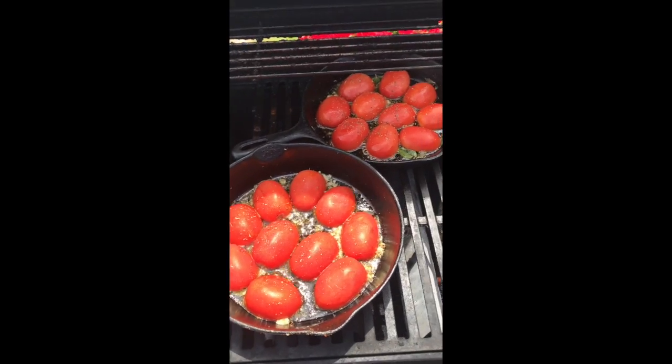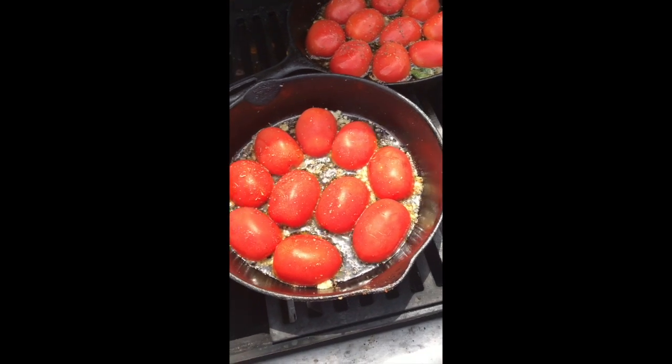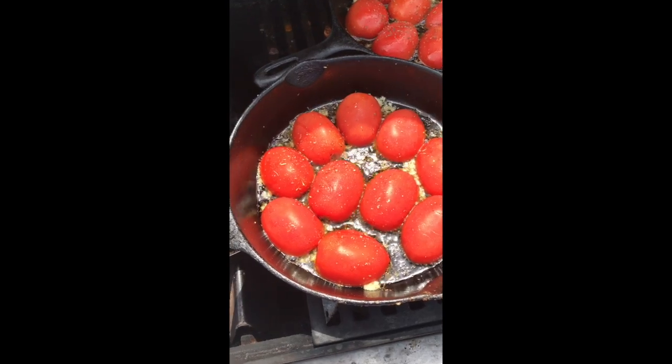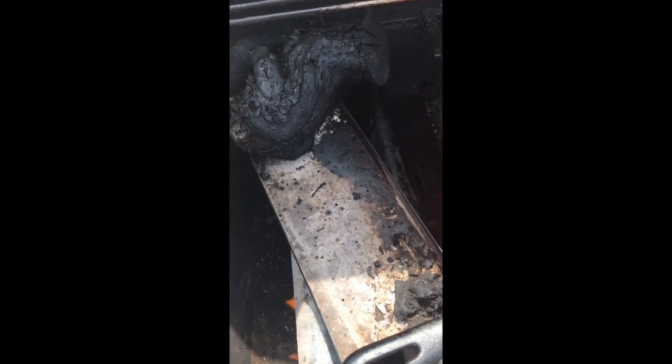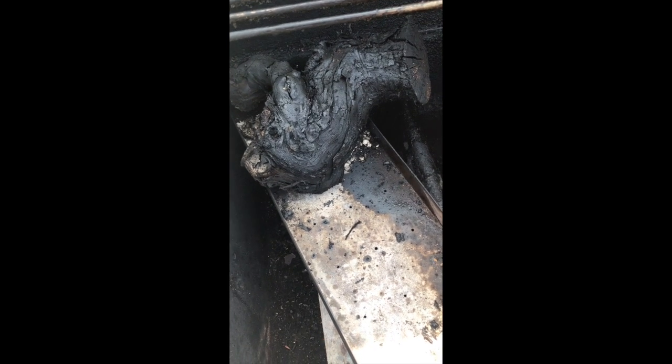From Dos Lagos Vineyards here in Napa, California, we do things a little differently. Today we're roasting and smoking some tomatoes prior to using them in chicken cacciatore, and for the smoke I'm using a retired chunk of grapevine — the Cabernet Sauvignon vine.